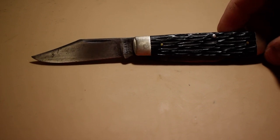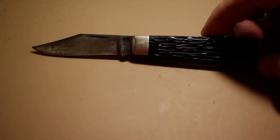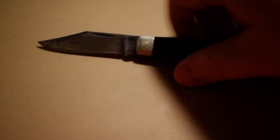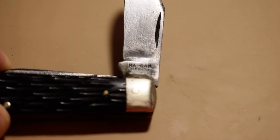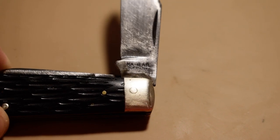I found this at the flea market maybe about a month and a half ago, and I thought it was cool because I had never seen a Ka-Bar slip joint before. So that's right here — I'll try to show you guys the stamp and zoom in on it.